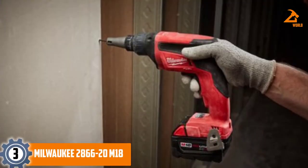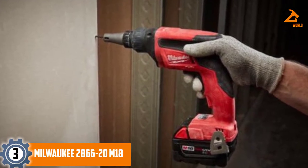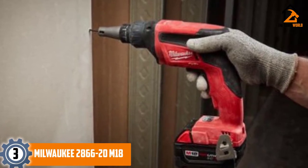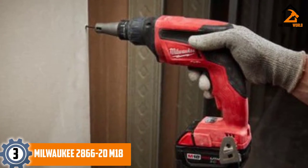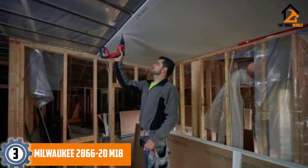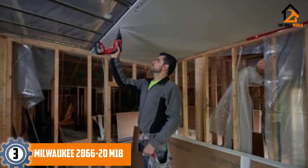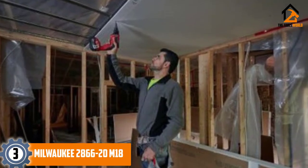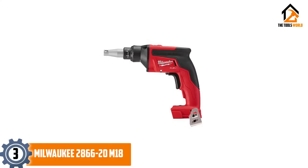At number 3, we have the Milwaukee 2866-20 M18 drywall screw gun. The Milwaukee 2866-20 M18 is a sturdy and efficient cordless screw gun that strikes a great balance between power and productivity. If you are looking for a unit that can offer optimum performance throughout no matter the size of the job, then the Milwaukee M18 is a good choice for you. The brushless motor delivers 4,500 revolutions per minute, which is the highest on our list, giving you up to three times longer run time compared to regular cordless guns, resulting in faster productivity.